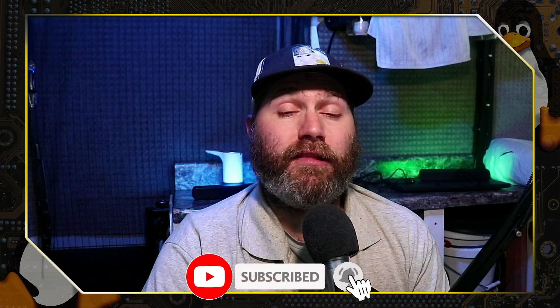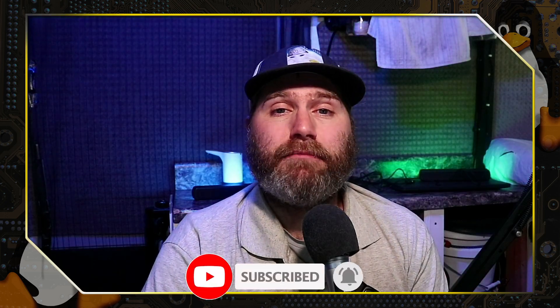Thanks for checking out this video by Switch to Linux. If you like this type of content, please feel free to subscribe to the channel, leave a like, and a comment down below.